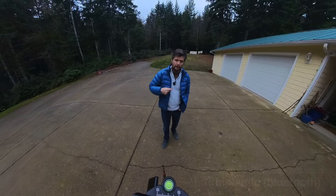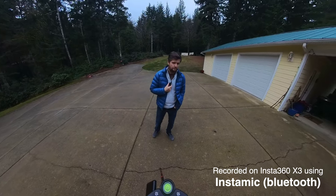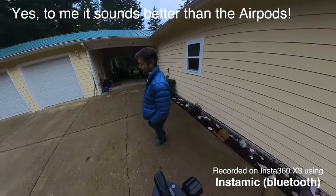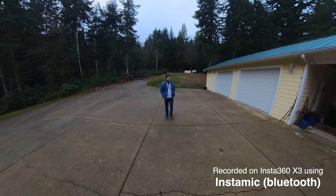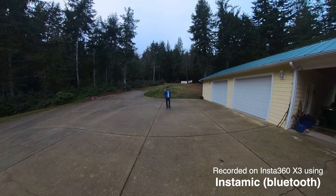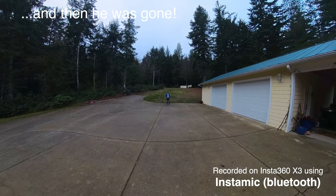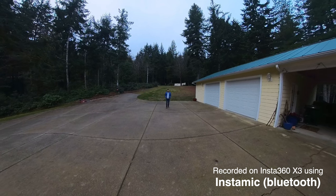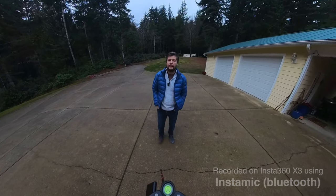Next up is the InstaMic, connected using Bluetooth in exactly the same way as the AirPods. With the InstaMic, we would expect to get a higher quality sound than with AirPods. As I walk around the camera you would not expect any deterioration of the sound. As I move further away, you would not expect significant deterioration until I get to the limitations of the Bluetooth communication, which is typically around 30 to 40 feet. We're about 40 feet away from the camera, and we'll find out exactly how good the sound quality is at this range. This is the experiment using the InstaMic connected by Bluetooth to the X3.